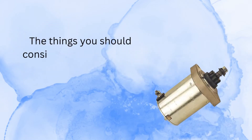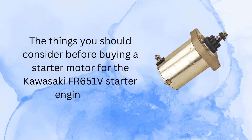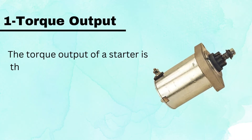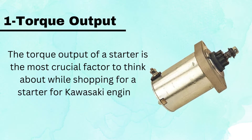The things you should consider before buying a starter motor for the Kawasaki FR651V engine are: Number 1, Torque Output. The torque output of a starter is the most crucial factor to think about while shopping for a starter for a Kawasaki engine.